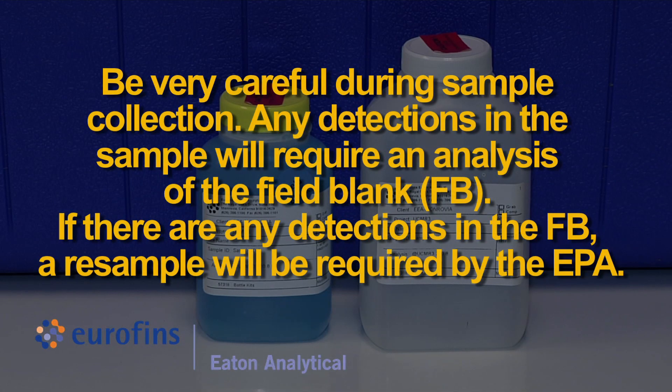Be very careful during sample collection. Any detections in the sample will require an analysis of the field blank. If there are any detections in the field blank, a resample will be required by the EPA.